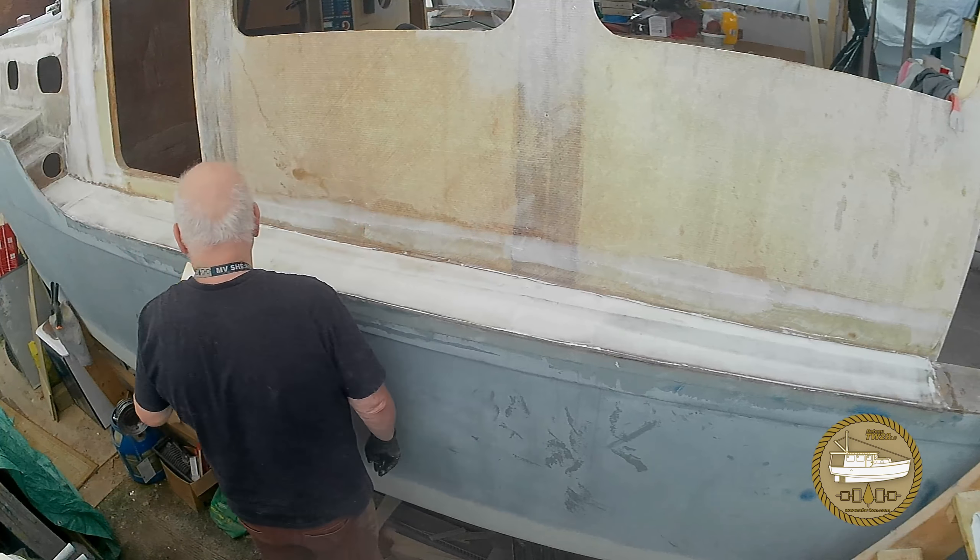I apologize for the noise in the background — if you can hear it, it's my large exhaust fan in the back of the shed trying to keep me cool. Now that it's cured, we're going to have a quick look at the sanding of the expensive goop we just piled on the side of the boat. I normally like to start with the RRO sander to knock down the hard edges and the surface; it just makes the hand sanding a lot easier.